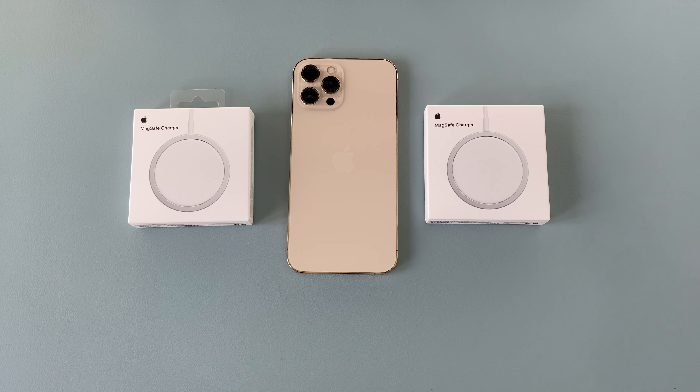Can anyone remember AirPower? The wireless charging option that said it could charge three things at once? Well sadly that didn't happen, so this time we've got MagSafe chargers from Apple.